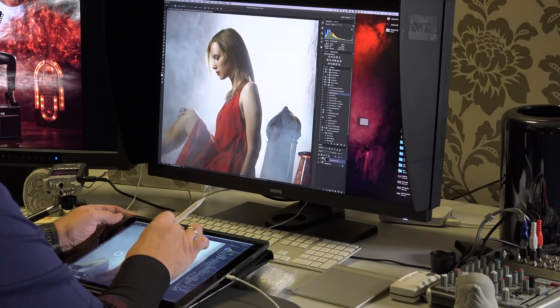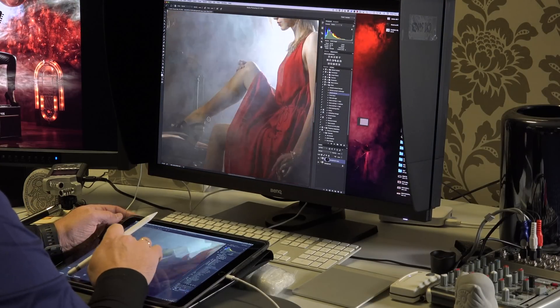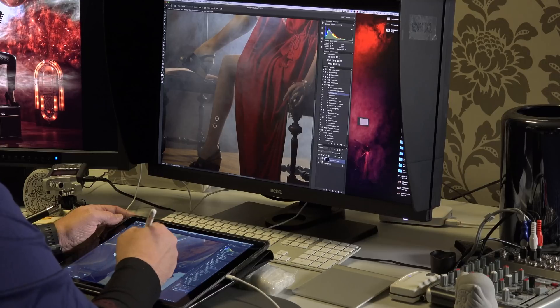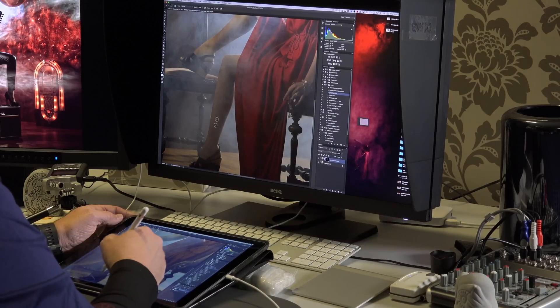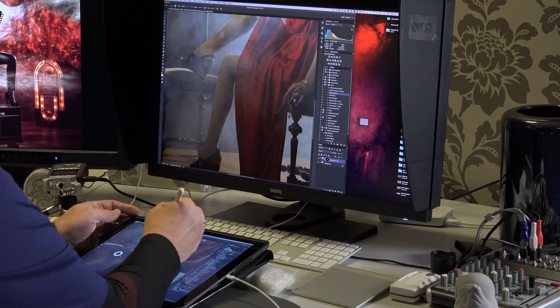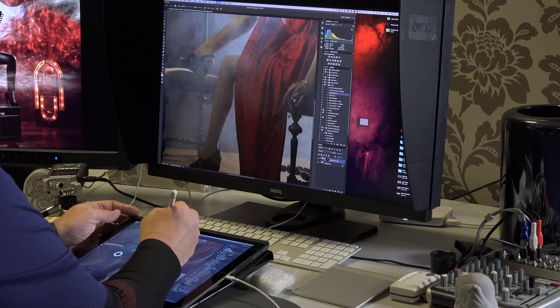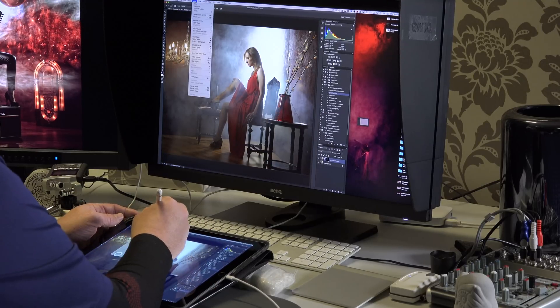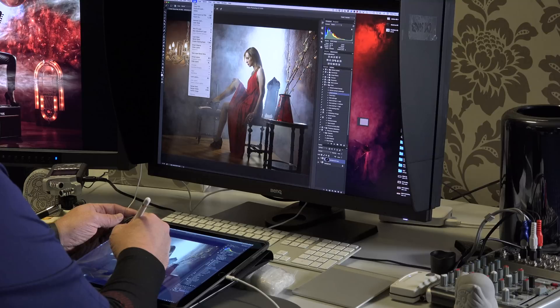I almost forgot her legs, so let me do some retouching there. I'm being sloppy now — I just want to show you how it works. Let's go to View > Fit on Screen. My workflow is to merge the layers at this point.